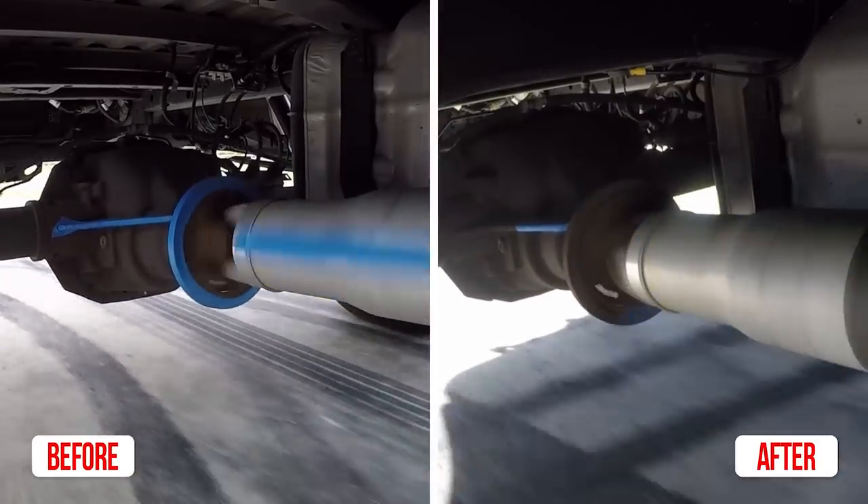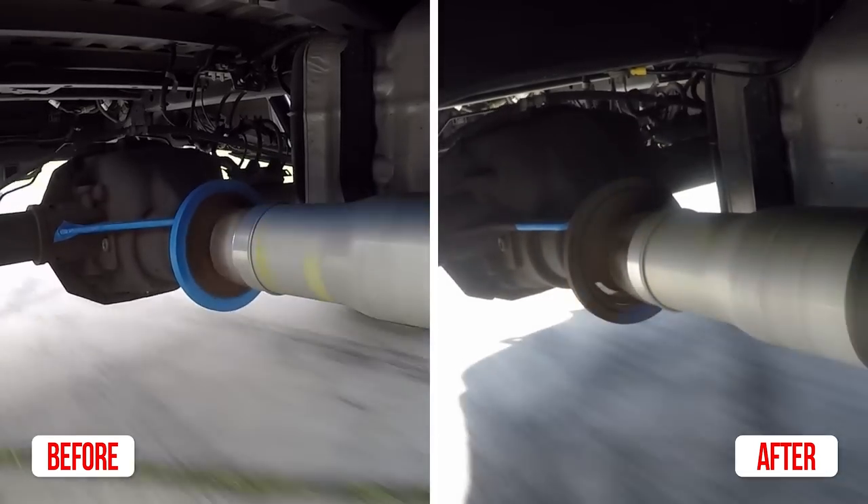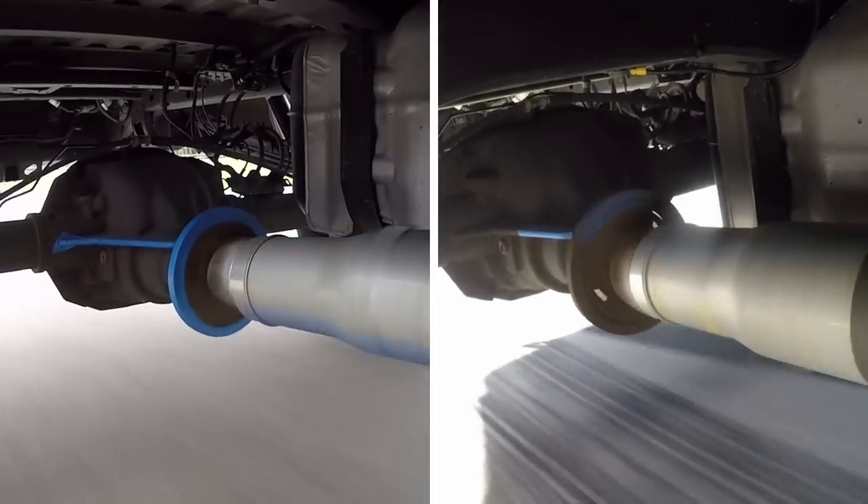It's also worth noting that we did both of these videos with the suspension on the same surface — the only thing different being the suspension and the tires that are on it.